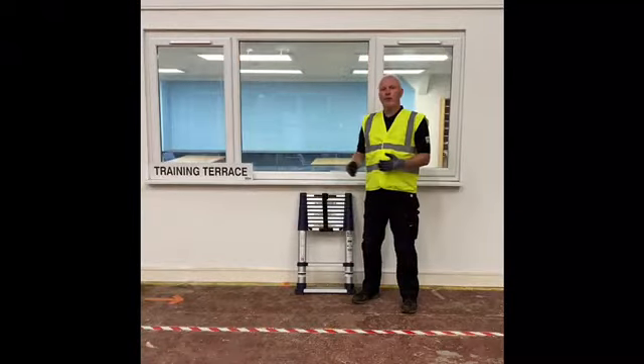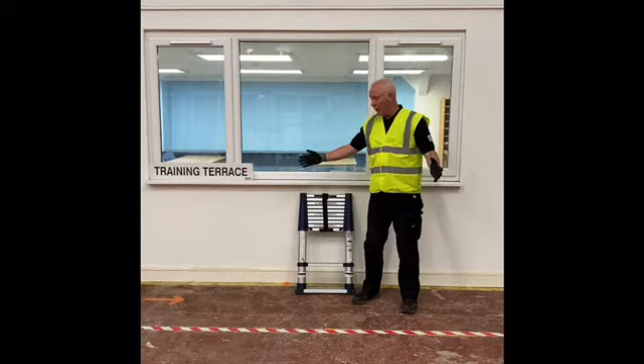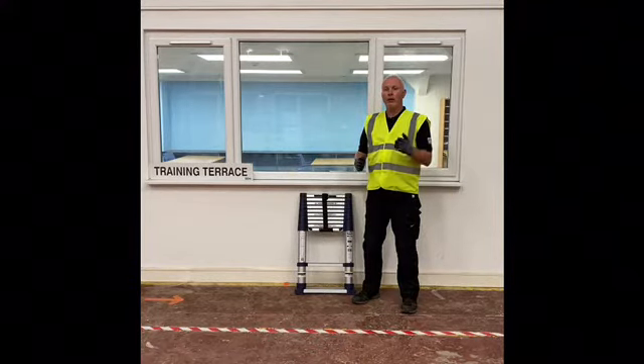Before using this ladder it is important to remember your working at height training that you have previously undertaken. First of all, make sure the environment is clear and you have a safe space to work. When you are working on the ladder, make sure you maintain three points of contact with both feet on the same rung and one hand on the ladder.